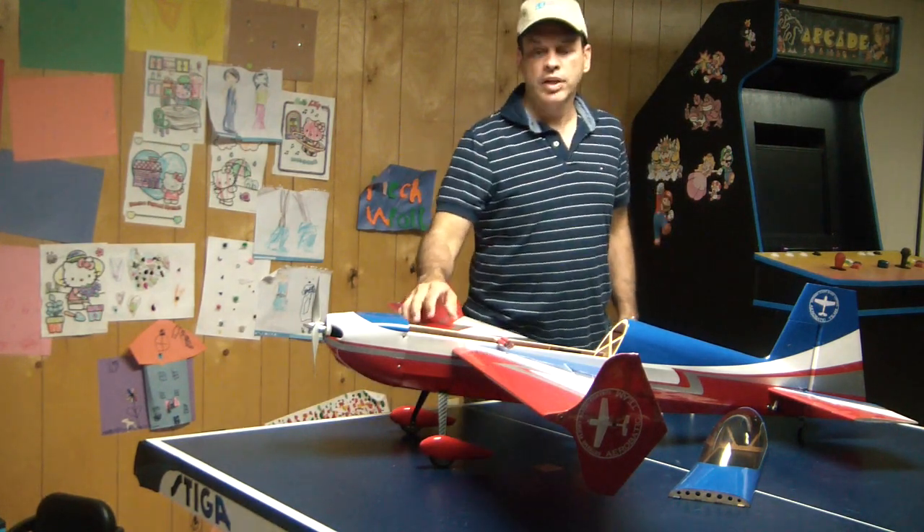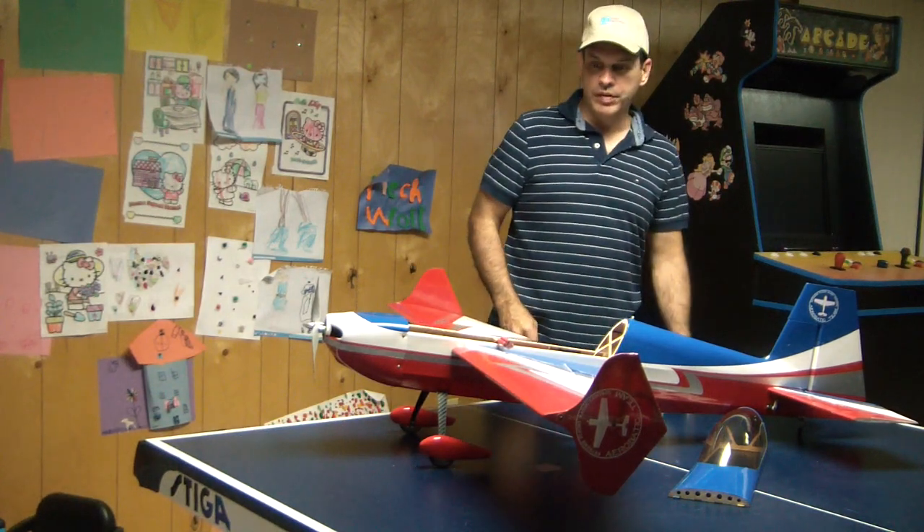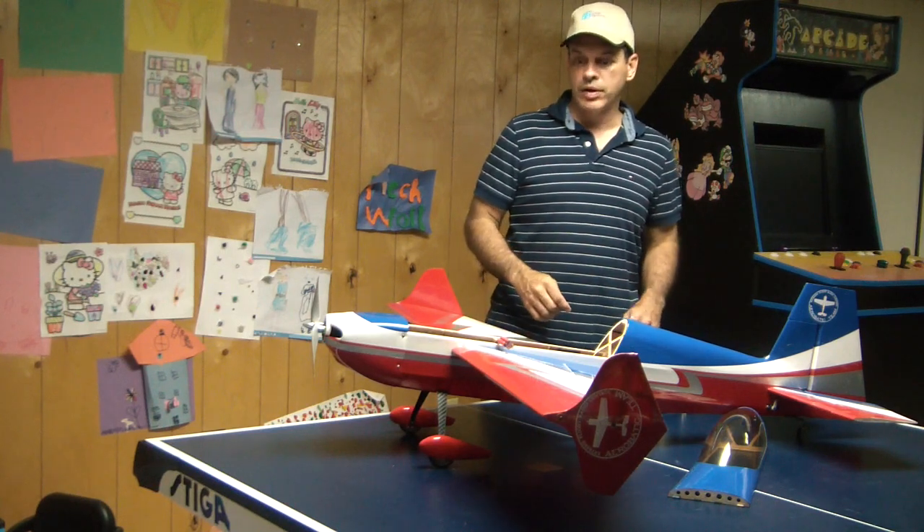I've got an airplane with a three-axis gyro. I'm going to show you how to do a pre-flight check. I do this each and every time that I fly with an airplane that has a three-axis gyro.